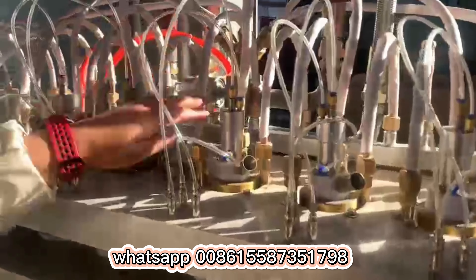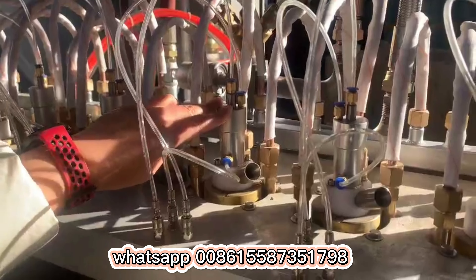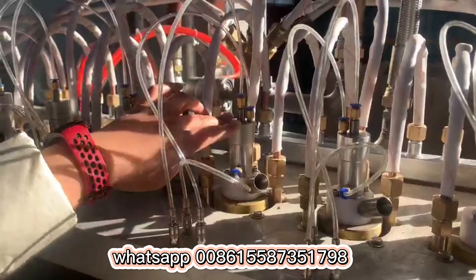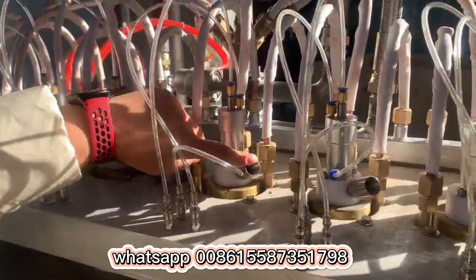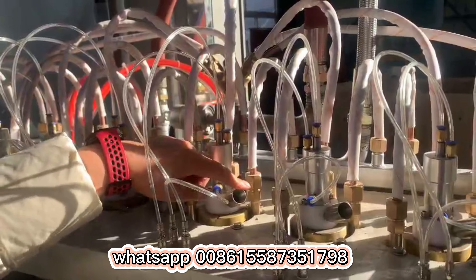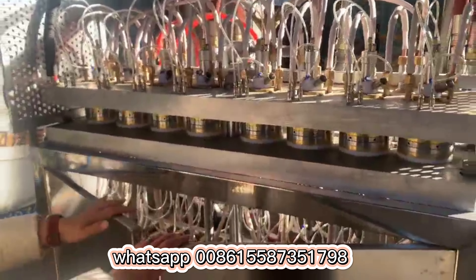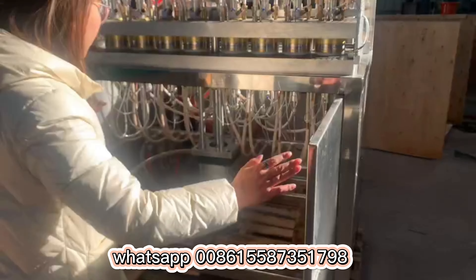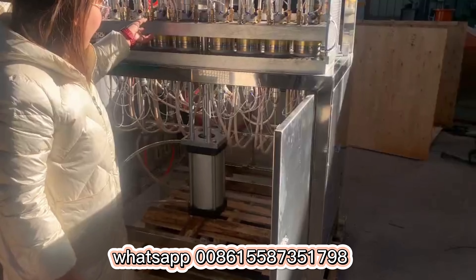And you can check the pipe. This is the feeding gun for the EPS cup — it is a special feeding gun, different from our big EPS steam molding machine. And this pipe is for connecting the EPS raw material feeding. You can check the inside — this is the cylinder. This function is to let the mold move up and down to produce the EPS cup.